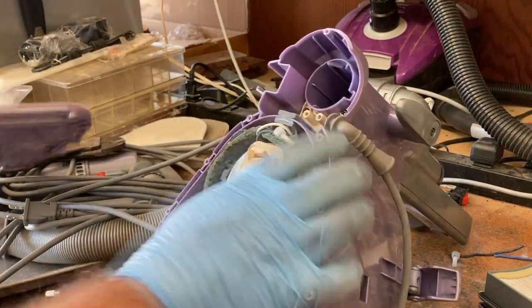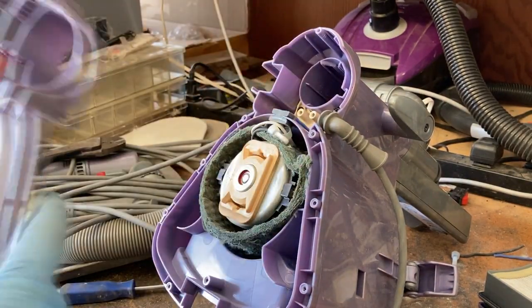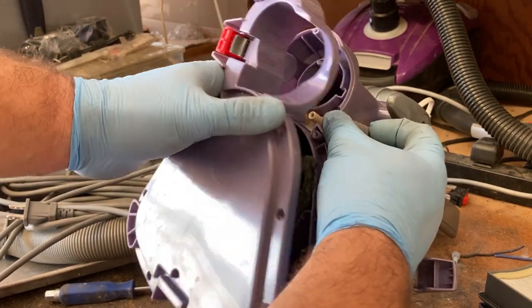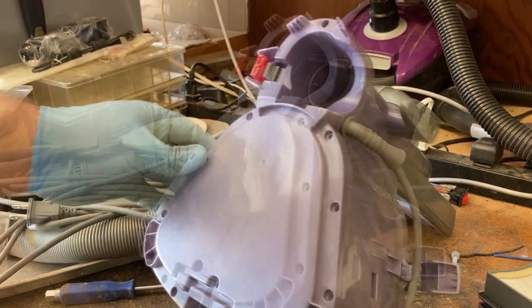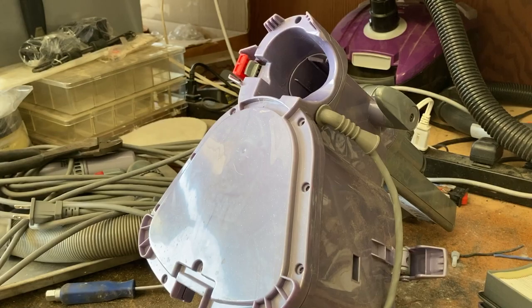Everything else is good. We didn't mess with the motor — the motor goes right back into these two slots here. Make sure the strain relief is okay. We're just going to sink all these screws back in.